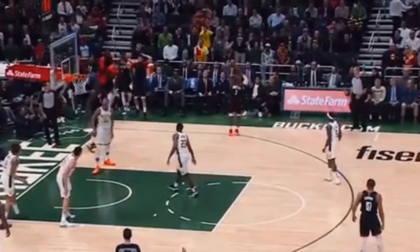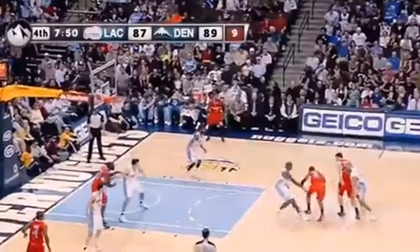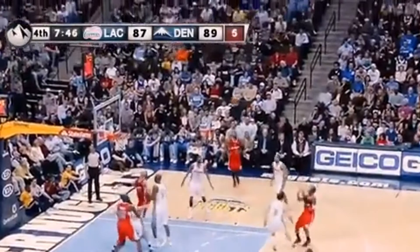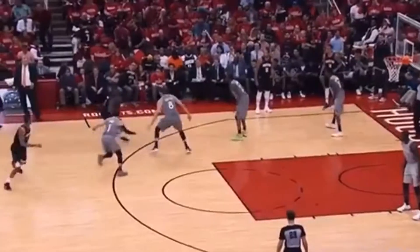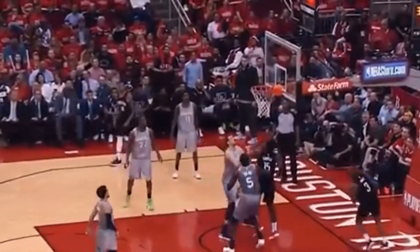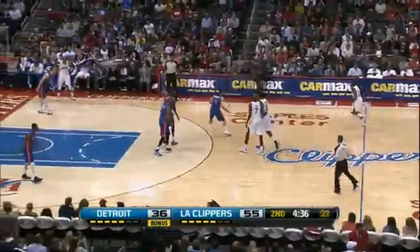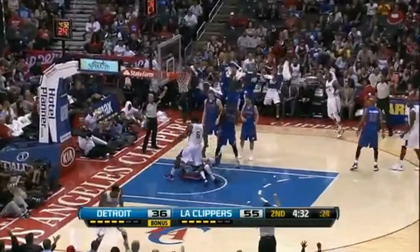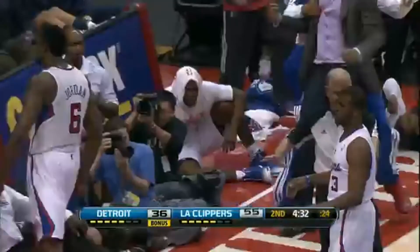Chris Paul! It's got to go in, Smitty! Can't let him come through the full seam. Let's go! What a monster game by DeAndre Jordan! Let's go!